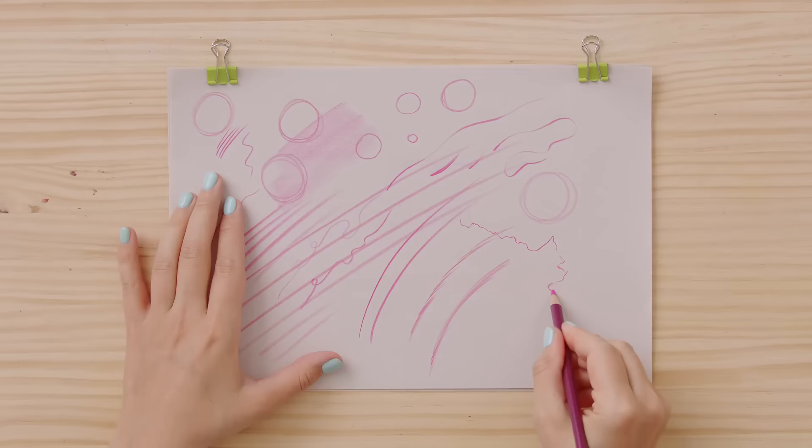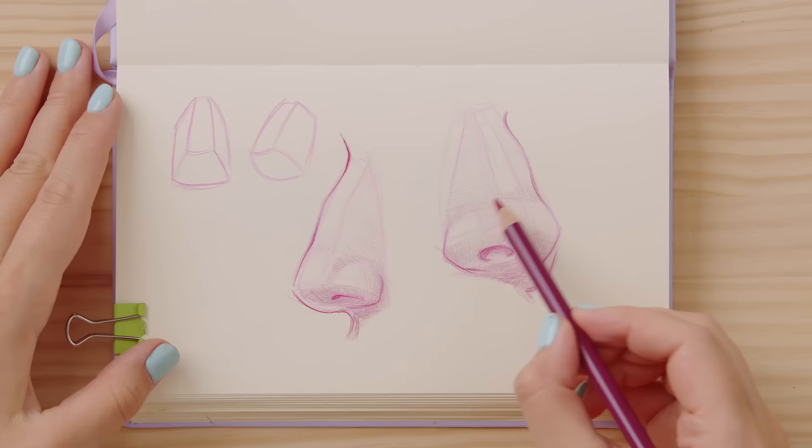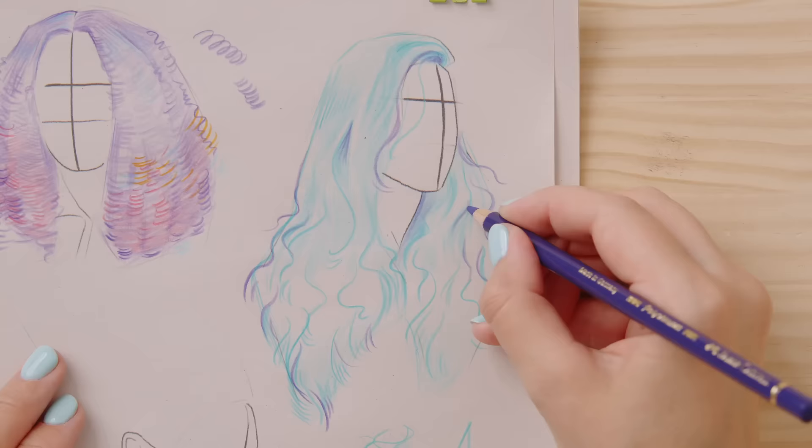First, we will talk about how to prepare your mind for an effective practice and how to use colored pencils. Then we will go through the basics of color theory and the importance of values and contrast. I will also explain the fundamentals of head proportions, face features and how to draw different hairstyles.